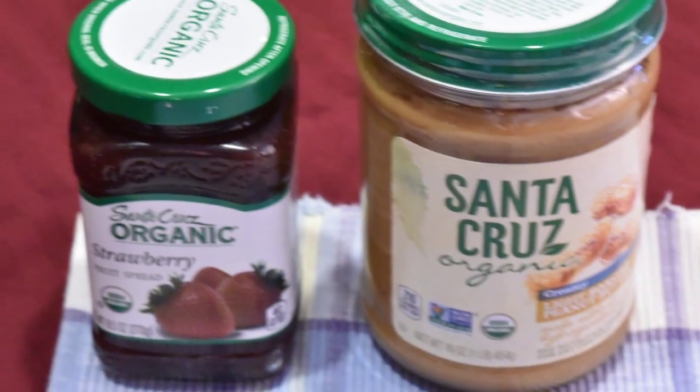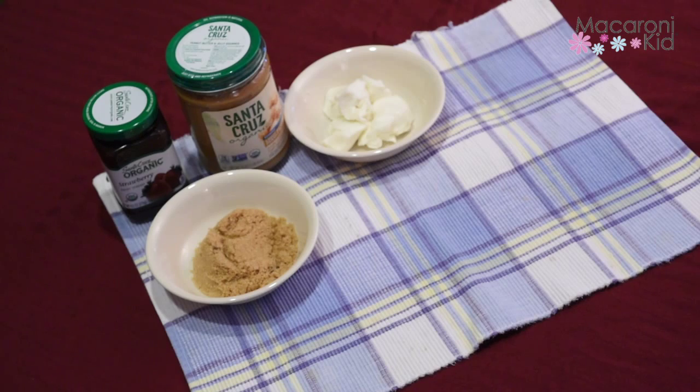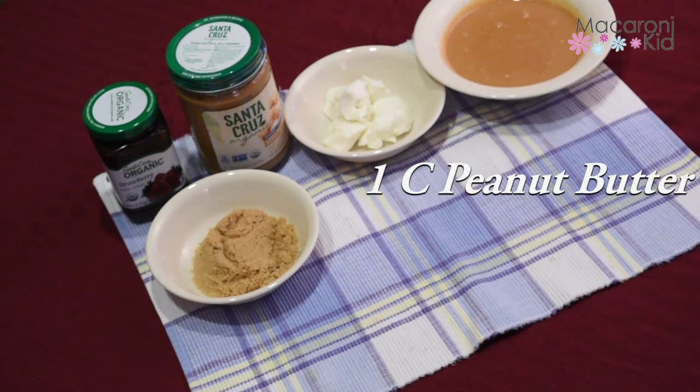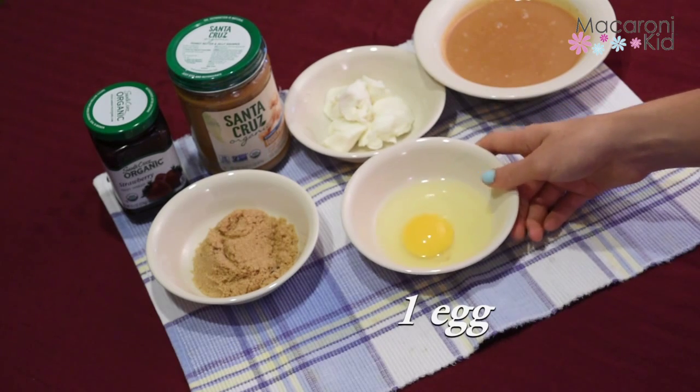So here's what you need to get started. 6 tablespoons butter or palm shortening, 1 cup Santa Cruz organic peanut butter which contains nothing but organic roasted peanuts and just a touch of salt, 1 half a cup of packed light brown sugar, and 1 egg.